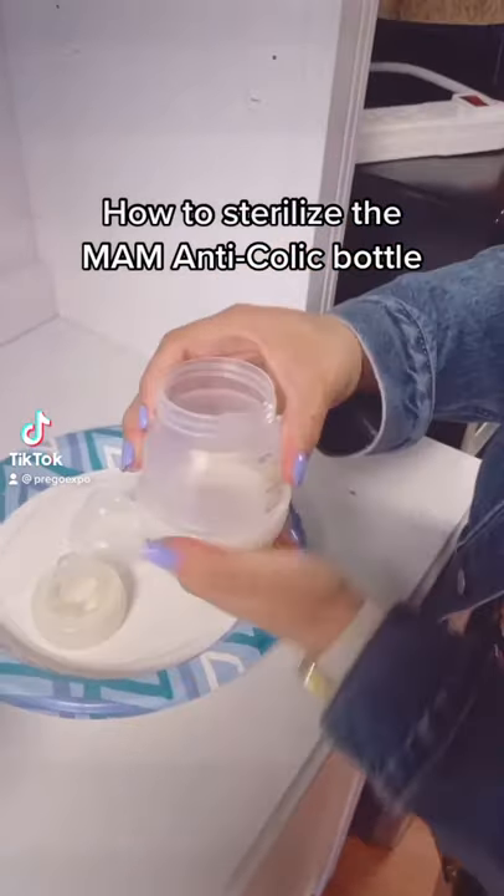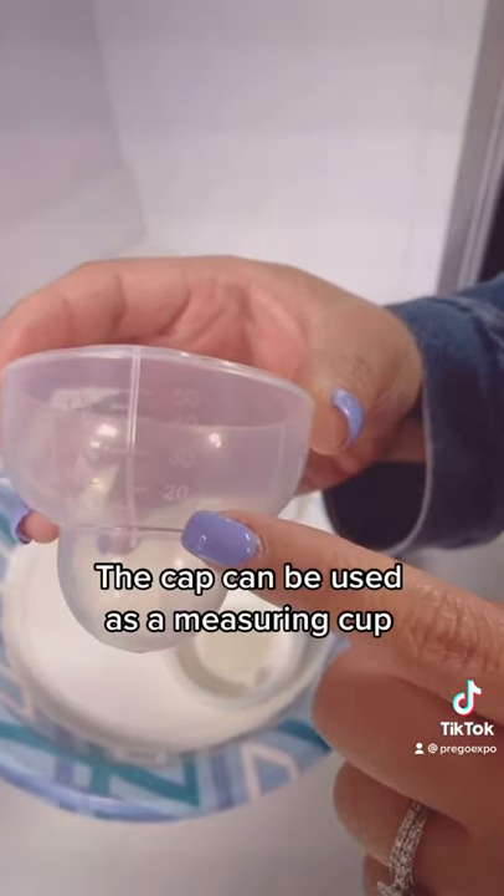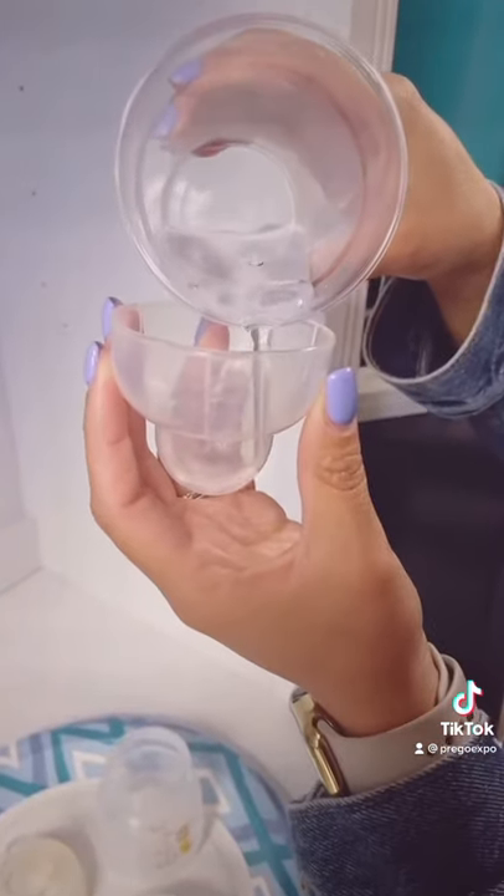How to sterilize the MAM anti-colic bottle. The cap can be used as a measuring cup. Fill the cap with water and pour it into the base.